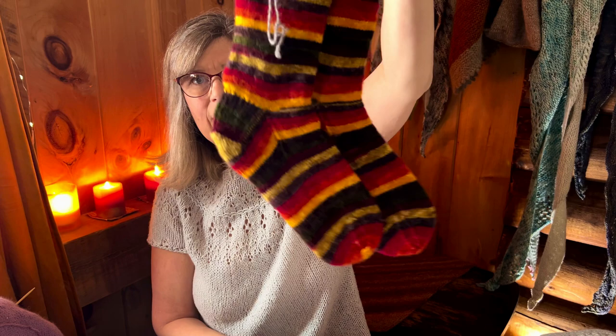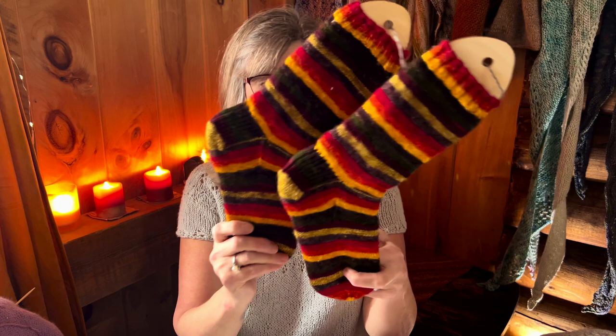The next finished object is a pair of socks. They are vanilla socks knit top down. I used Tia's Terrific Threads for this pair on their Strong Sock base — 400 yards per 100 grams, fingering weight, 80% superwash Blue Face Leicester and 20% nylon. The colorway is Mountain, which is perfect since I live in the mountains, although a little bright. I believe these came through a yarn swap. They're warm and lovely.